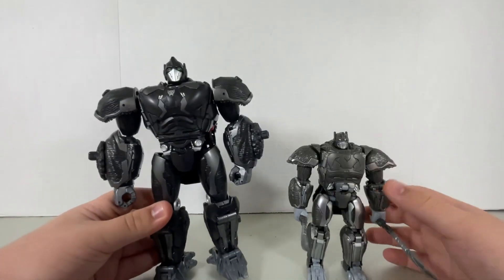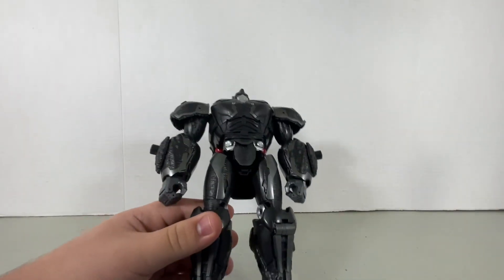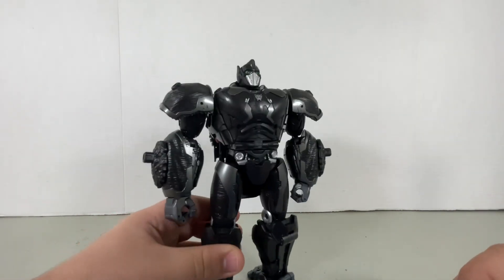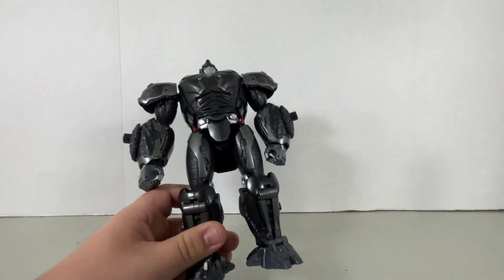Now as you can see, this figure is way much bigger than the Voyager Class Optimus Primal. It's a pretty big figure and very heavy. Unfortunately, it is only sold in Japan, but Big Bad Toy Store did get a hold of these, so I recommend you check Big Bad Toy Store out.